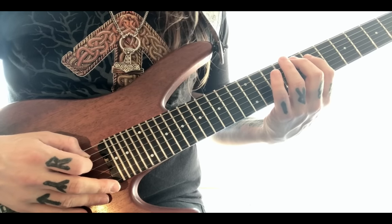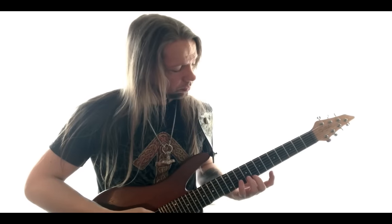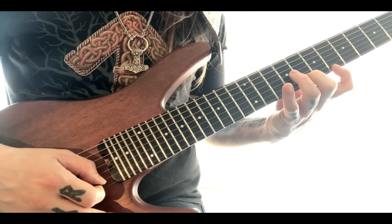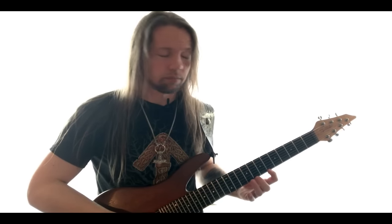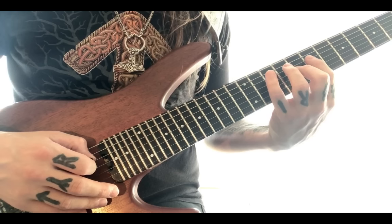Here are the first four tones of the Cmaj7 arpeggio, beginning from the low root on the 8th fret of the low E string and ascending. Then you do the same thing in the next octave. Then in the other direction from the high root and descending.